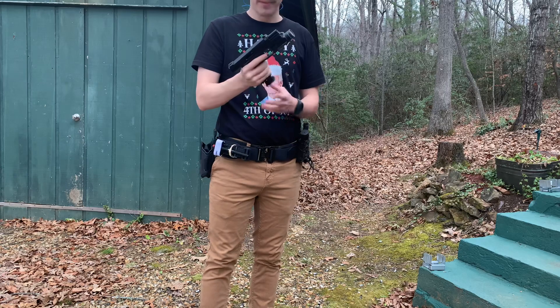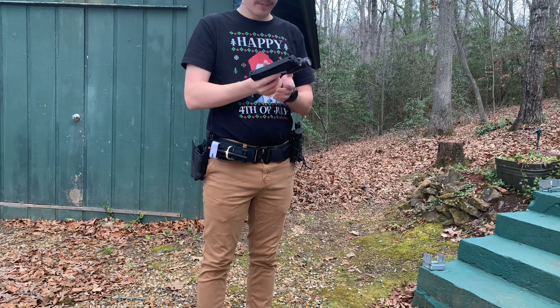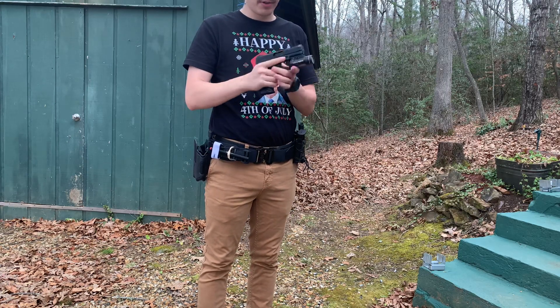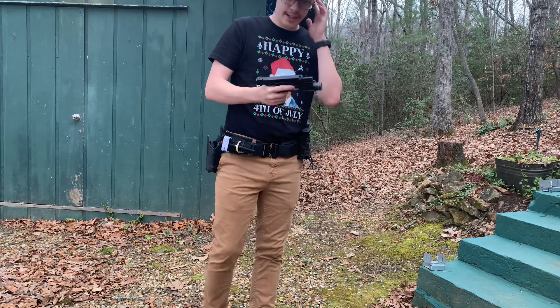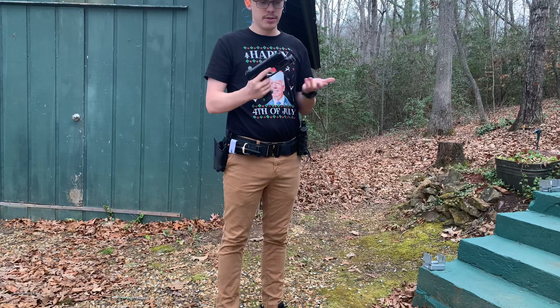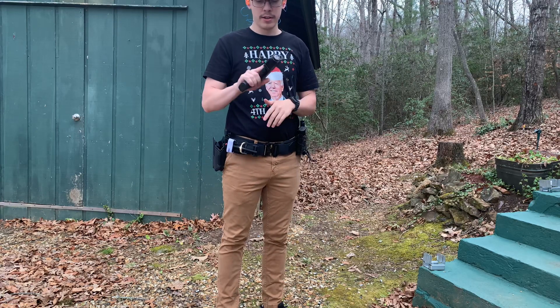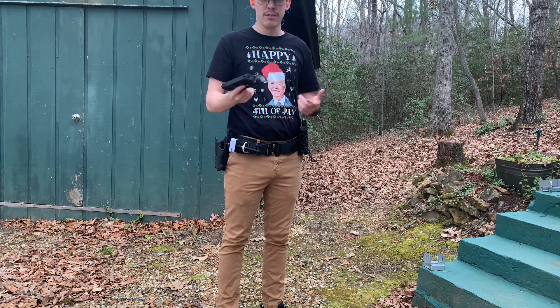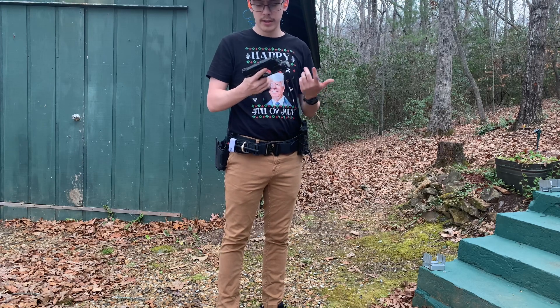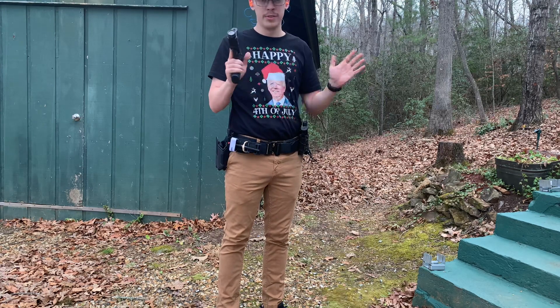Shot this gun about probably 100 rounds of .22 through it yesterday, which ain't much, but my wife wanted to shoot it and give it a shot, and it went perfect. As you can see, this gun is very, very reliable. I've shot all types of CCI, Remington Golden Bullet, all types of rounds through it. Not one single malfunction.